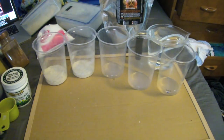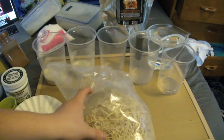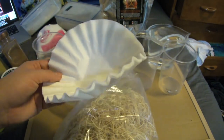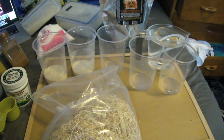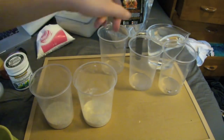Now for what goes inside the containers: I use excelsior, which I believe is some sort of plant material, and coffee filters. Both work very well — you can use one or the other, or both like I do. The reason you add these is to give more surface area so the flies and larvae have more places to hide, grow, and walk, so they don't trample each other. It's important to provide that for them.